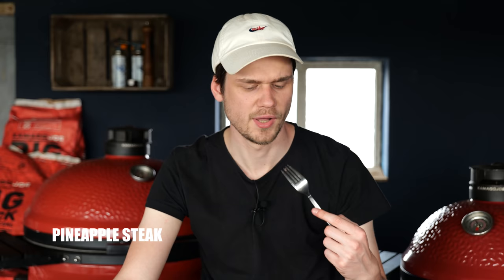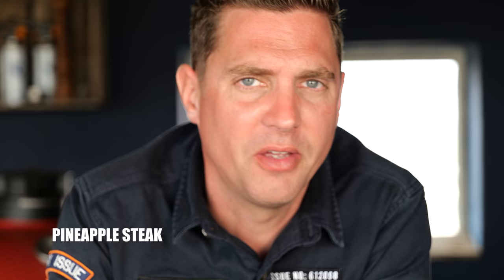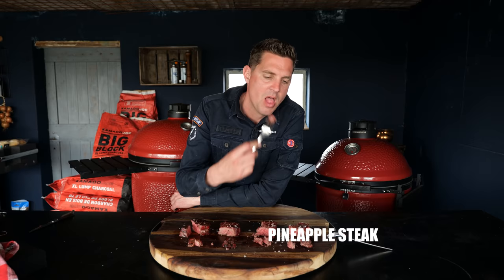The pineapple steak is watery, but it is more tender than the mechanical one. I can taste the pineapple — it changed the structure completely. I don't like it. It's not for me.